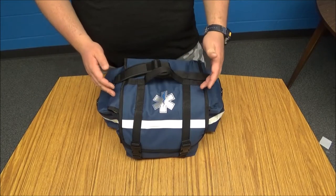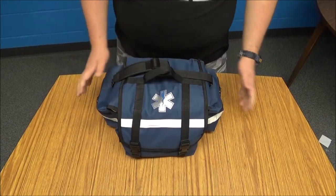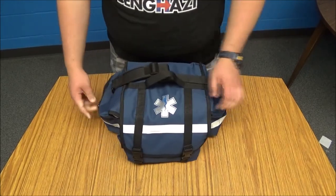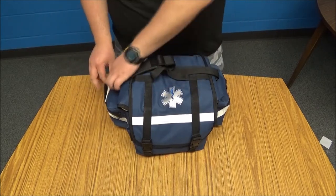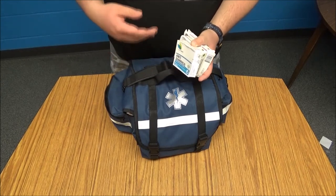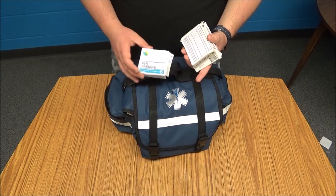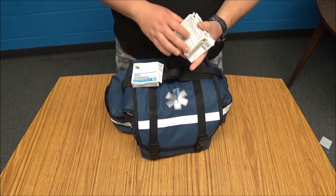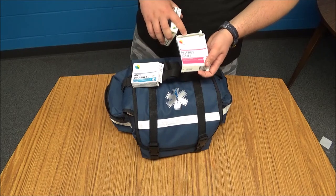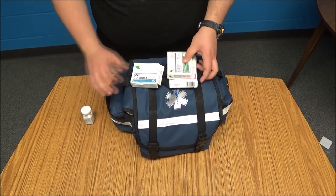We got the kit reassembled and we're looking at the outside pockets, which are about the size of two fists. Each side has two zippers. The right side is like the pill compartment — I left everything in the boxes so I don't just hand someone a pill without them being able to read about it. I have anti-diarrhea, which is knockoff Imodium; allergy relief, which is knockoff Zyrtec; another allergy relief which is knockoff Benadryl; and a bottle of aspirin.